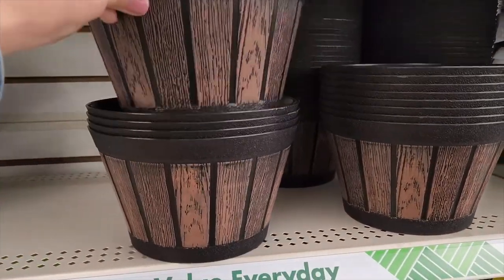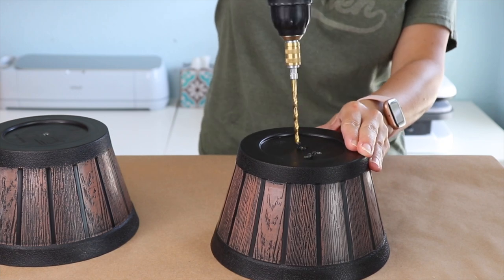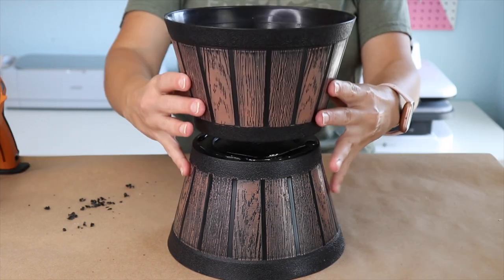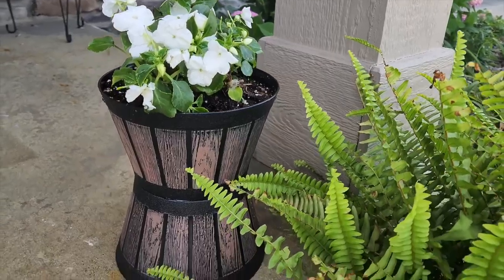Create some curb appeal with these Dollar Tree projects. Pick up two matching plastic pots from Dollar Tree, drill holes into the bottom of each for drainage, then use some hot glue to glue them together. Make sure that the drainage holes line up so the water can flow all the way through, then add a plant.